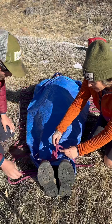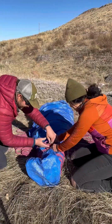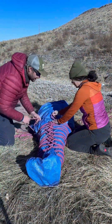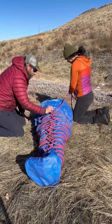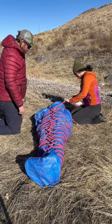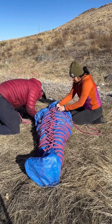We're always bringing the bight up in the middle. Once you reach the mid sternum, make a long bight with the running end, pass it through the mid sternum bight, and loop it around the head and neck in a V shape to cradle your spinal motion restriction.